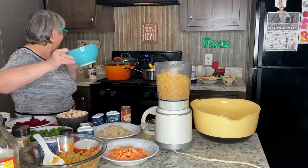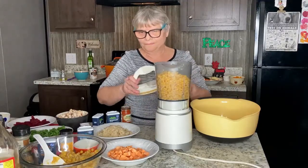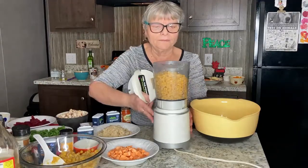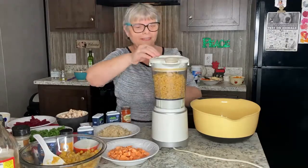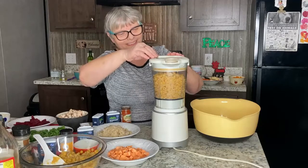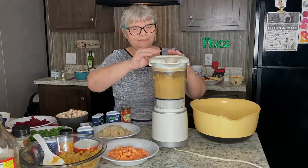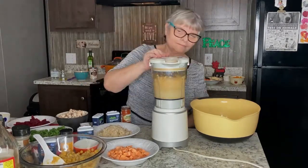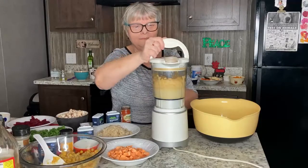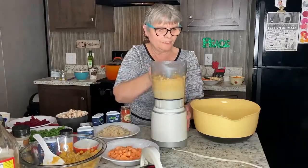I'm processing my split peas first in the ninja. It has to have a little bit of texture — not pureed, just slightly processed. Okay, that's pretty good. I'm going to put it in a bowl.